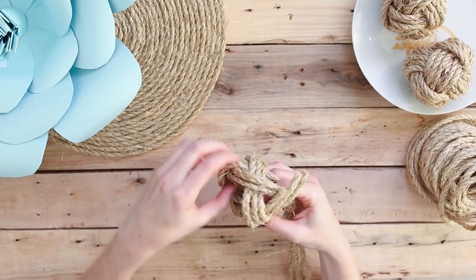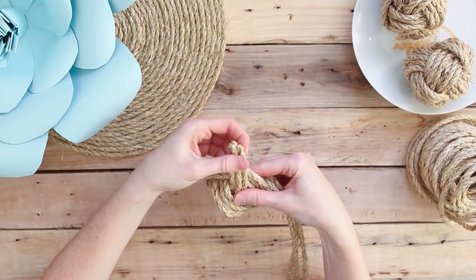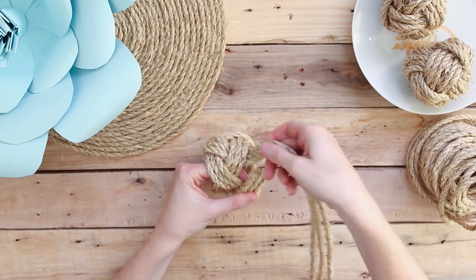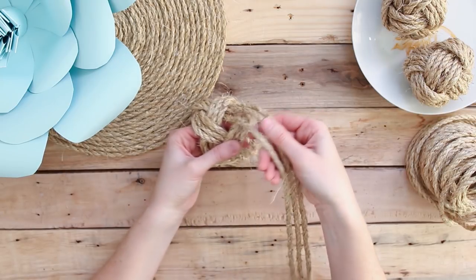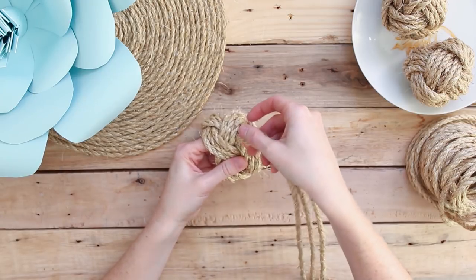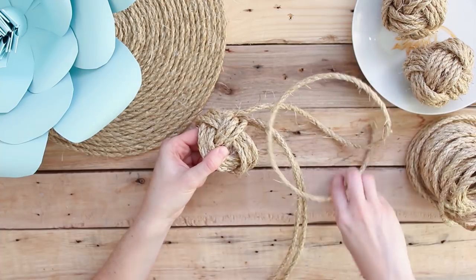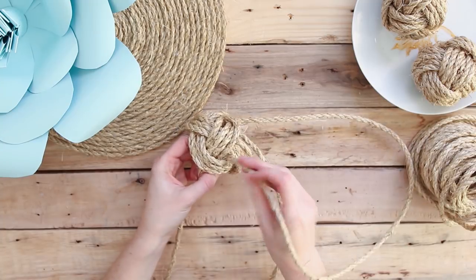Adjust any strands that are a bit longer than the others and then continue on. At this point you should be connecting with the short tail that you started with. We have another tutorial on the blog where you can stop here and use a little bit of hot glue to glue these ends together and you have beautiful nautical napkin rings. To complete the ball, you're going to repeat this pattern so that each of the strands now lies side by side — six strands side by side — and that will create your monkey's fist or nautical rope ball.